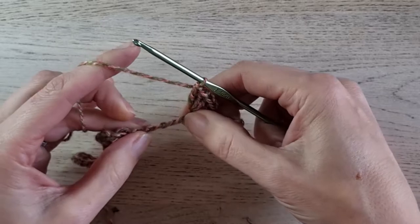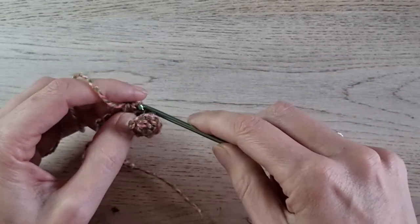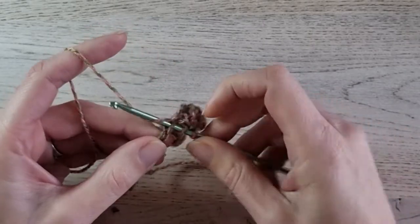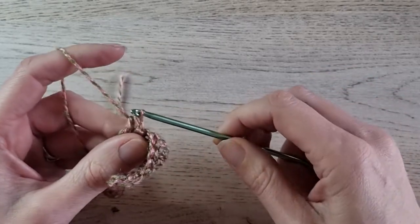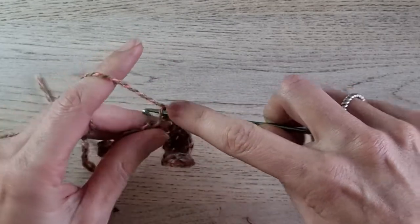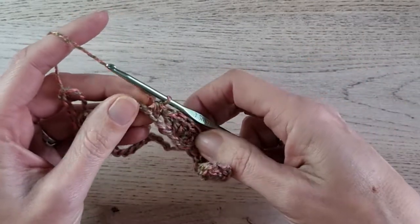Then skip 2 — 1, 2 — and single crochet in the next. Skip 2 — 1, 2 — and 5 double crochets in the next. That is your repeat for the whole row: 5 double crochet, skip 2, single crochet, skip 2, 5 double crochet, skip 2, single crochet. Repeat that until the end of the row. When you have 3 stitches left, I'll show you how to end the row.